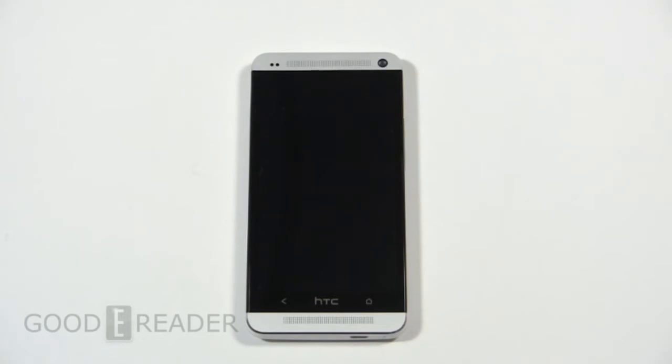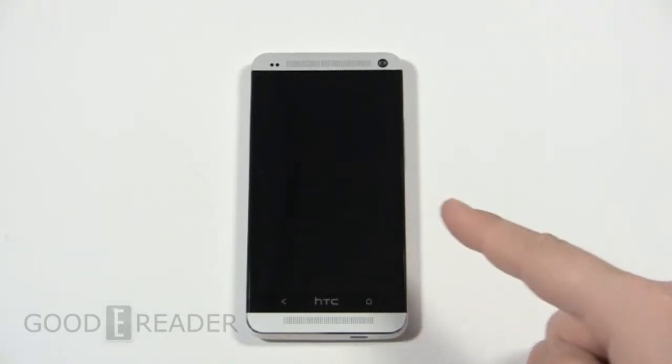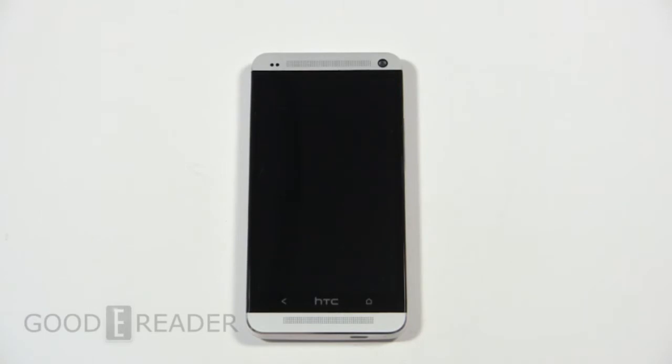Today we're going to check out the hardware specs and also look at daily things you'll use this phone for, such as ebooks, comics, newspapers, making a call, video, and audio. It's a 4.7-inch screen with a resolution of 1920 by 1080, giving tremendous resolution for videos and pictures. It has a Snapdragon quad-core 1.7 GHz processor, a dedicated GPU, and 2 gigs of RAM. Storage options are either 32 or 64 gigs — choose wisely because it does not have expandable storage via micro SD, so you'll have to use Dropbox, Box, and other cloud storage services.